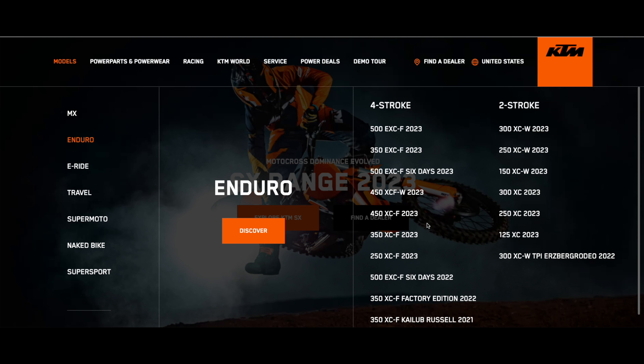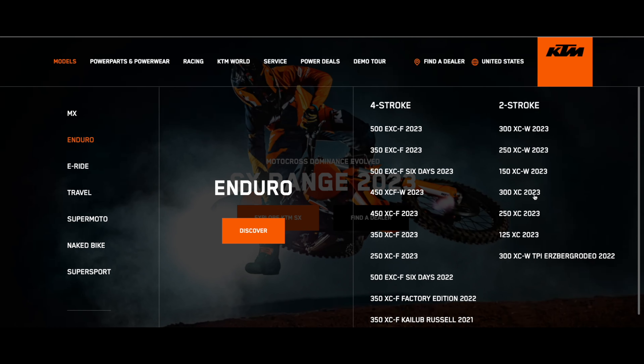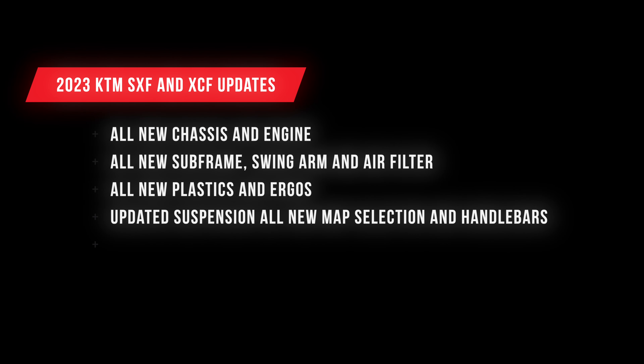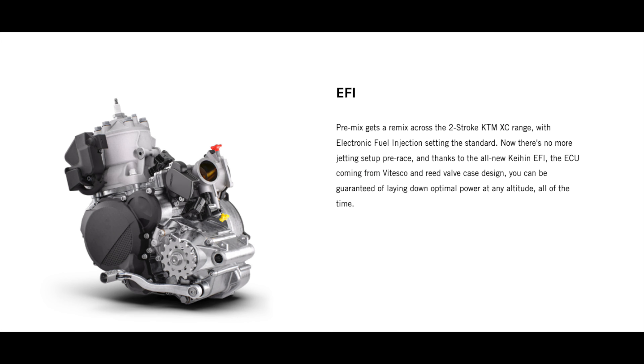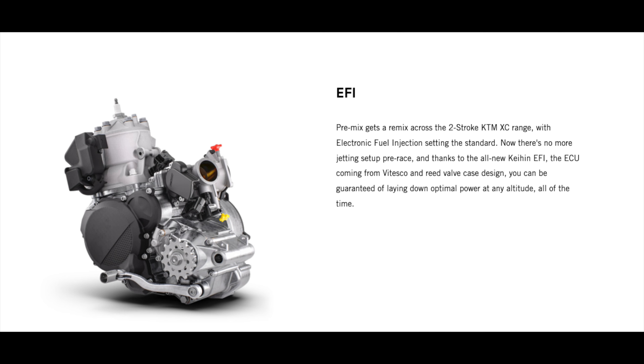Let's jump over to the enduro bikes. No big changes for the XCWs or the EXCFs. The 450 XCF and 350 for 2023 got the same updates as their four-stroke SX brothers — all-new frame, all-new bike. The 300 and 250 also got the same new changes the SXs did: the new EFI — they dropped the TPI and dropped the oil injection — plus the new frame, new suspension, and all that good stuff.